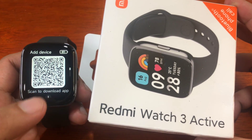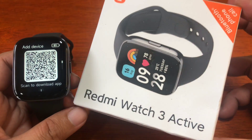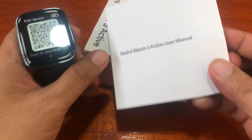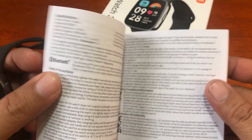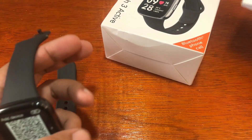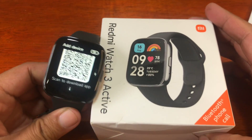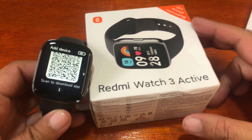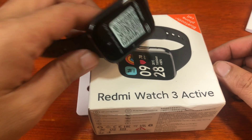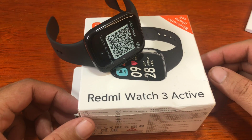As you can see here, we have the QR code, and in the user manual the QR code is also available. We are going to show you how to pair this wearable with the support app. If you have any questions regarding this video tutorial, just drop a comment below and we'll try to answer your queries.